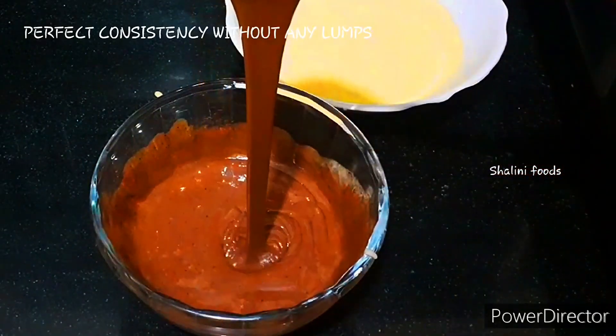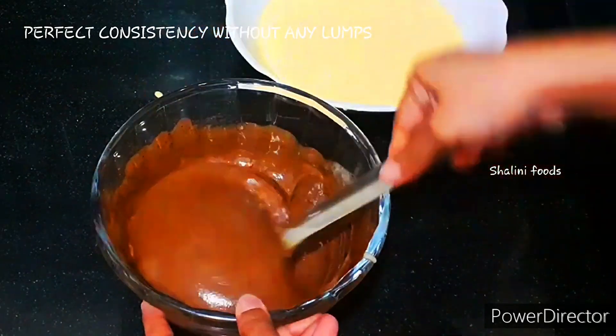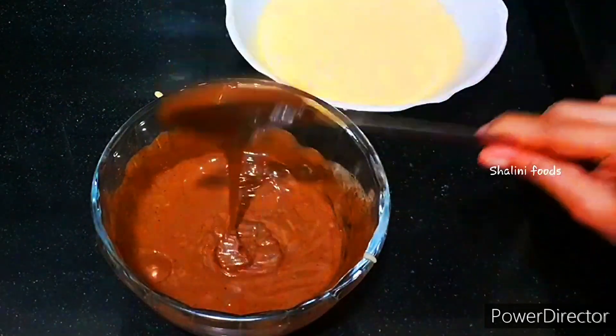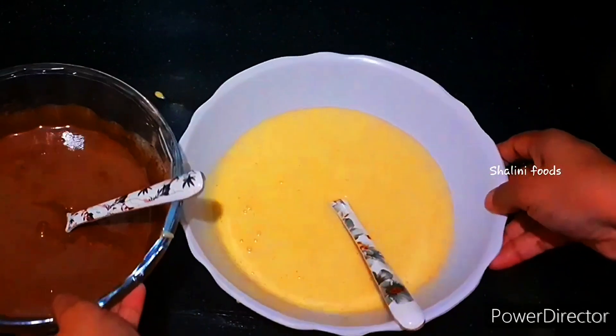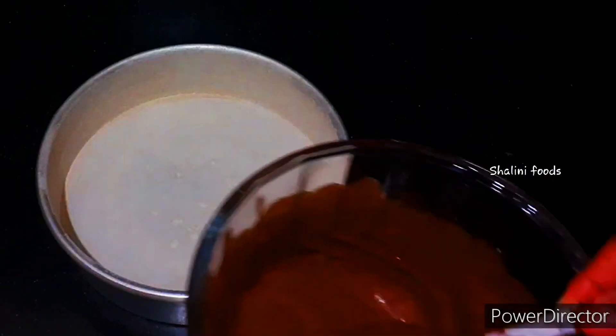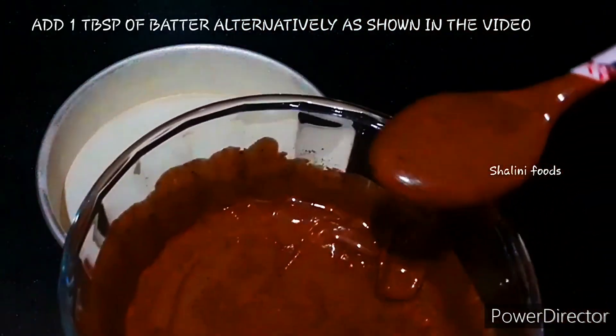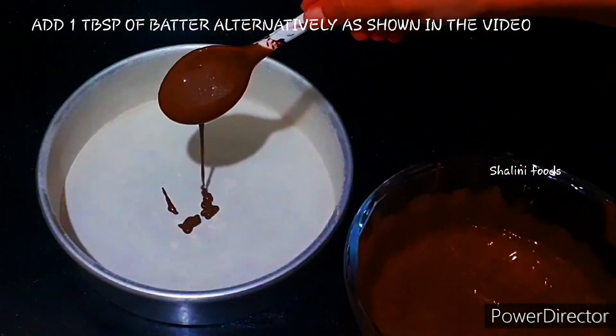This is the perfect consistency without any lumps. Now add one tablespoon of batter alternately as shown in the video.